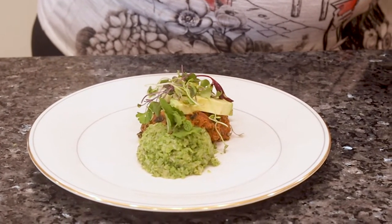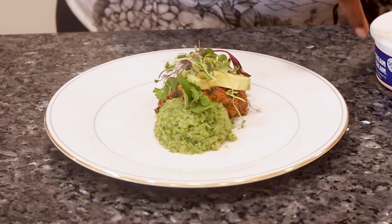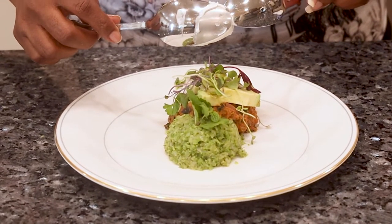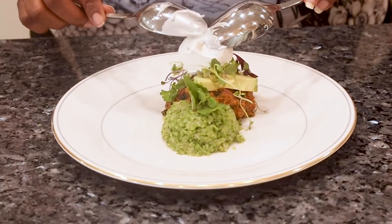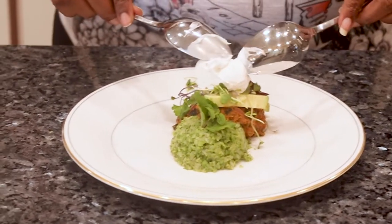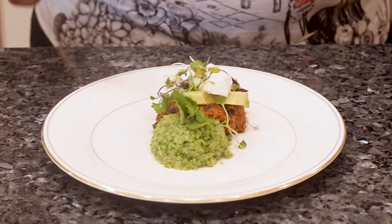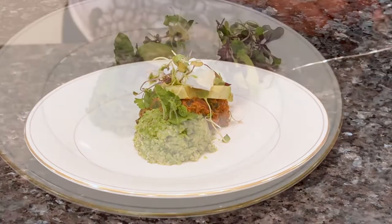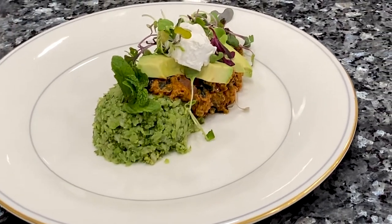I'm finishing this off with some vegan sour cream. Now again, I've made many changes to this recipe — I by no means believe this is a traditional shawarma. I modified it to be more vegan, keto, and Daniel's Fast friendly. I also added micro greens on top, avocado, and the broccoli rice to make it more of a meal.